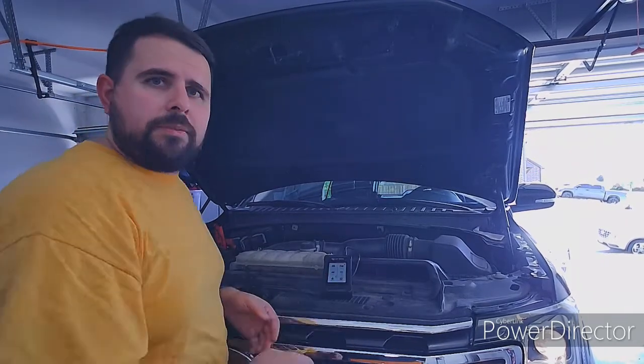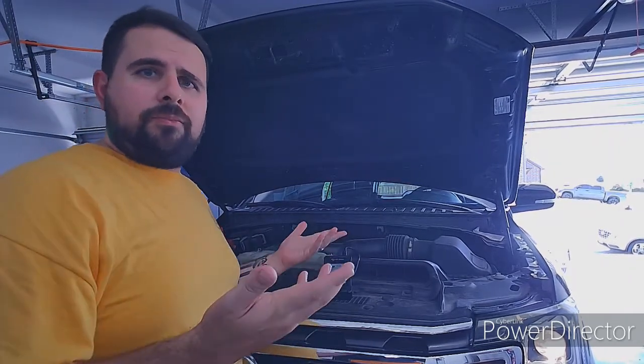So that's the battery test, starting and charging system test. For what I paid for this thing — amazing. For years, Midtronics was the name of the game at $15,000, $2,000, something crazy. So I think that's pretty cool. We'll move on to a scan test.